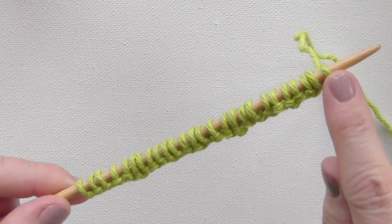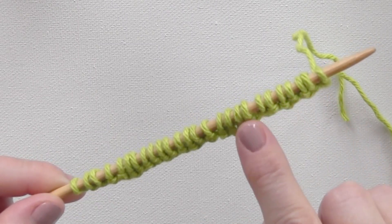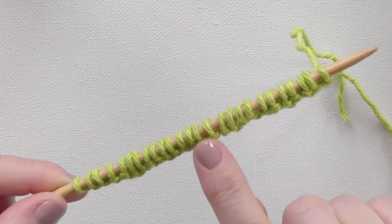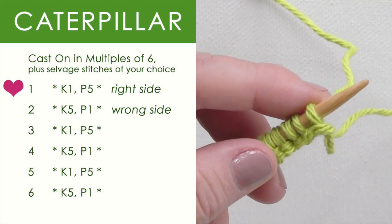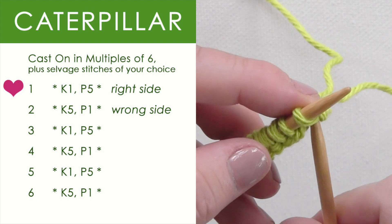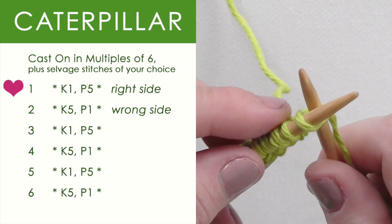Here I have the stitch on the side and my multiples of 6 — I have 4 multiples of 6 right here on my needle. Row 1 is going to be the right side of our work where you can see the caterpillar.